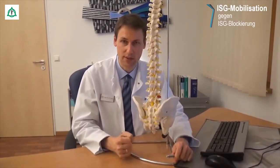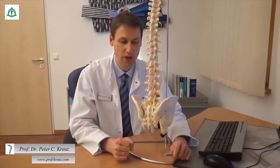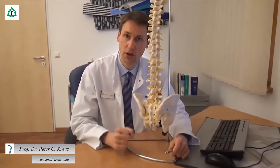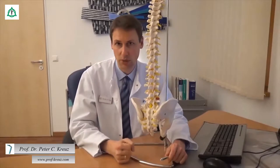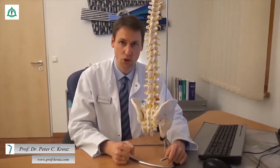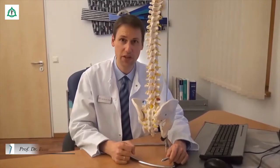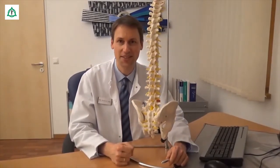Wenn sich das Gelenk verkantet, dann kommt es zum sogenannten ISG-Syndrom, was im Volksmund auch als Hexenschuss häufig bezeichnet wird. Die Beschwerden treten dabei ganz lokal genau im Bereich der Kreuzbein-Darmbein-Gelenke auf, aber sie können auch pseudoradikulär in die Beine nach unten ausstrahlen. Die differenzialdiagnostische Abgrenzung von einem Bandscheibenvorfall sollte deswegen durch einen Arzt erfolgen. Die Ursachen für dieses sogenannte ISG-Syndrom können einseitige Haltungen, aber auch eine Beinlängendifferenz oder ein relativ lockerer Bandapparat sein, wie er zum Beispiel bei der Schwangerschaft vorkommt. Und wie Sie Ihr Kreuzbein-Darmbein-Gelenk optimal mobil halten können, auf der anderen Seite aber auch stabilisieren können, das zeigen wir Ihnen jetzt.